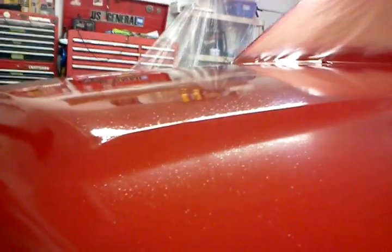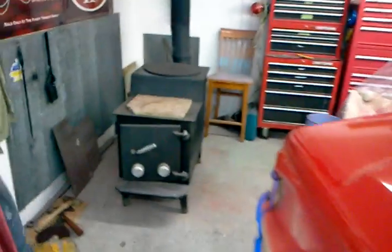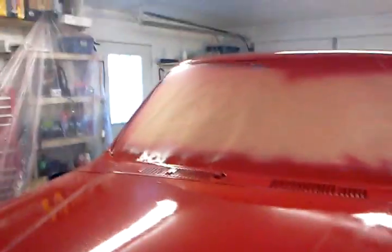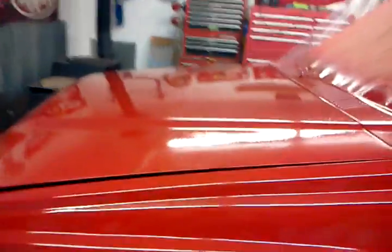So what we want to look at right now is this paint surface. You can tell pretty good that it's got these tiny little — it's not orange peel, but it's basically dust on this top layer. I mean, you can see in my dad's garage here, we have a wood stove, and it's got ash. So what I'm going to do today is I'm going to do some color sanding and some buffing. I'm going to try a couple things — first, I'm going to try just using the buffer with the medium cutting compound.